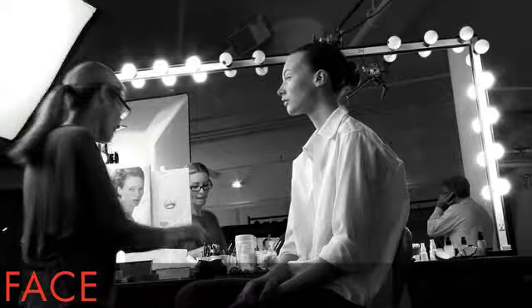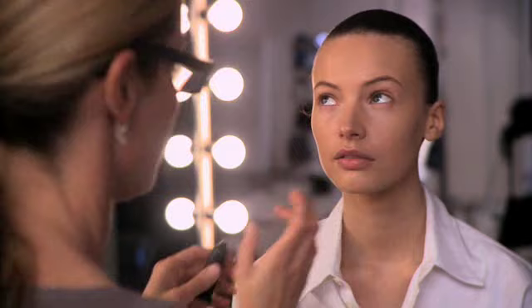First off, our makeup artist prepped Mona's face with Bare Minerals Primetime Oil Control Foundation Primer. It immediately leaves your skin looking smooth while minimizing pores and fine lines. Amazing Cosmetics Concealer is sheer and natural, perfect to cover the slight discoloration under Mona's eyes and to hide any facial blemishes. It's important to use just a few dots of concealer and gently pat to blend.